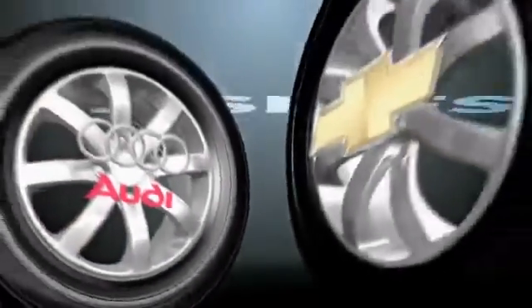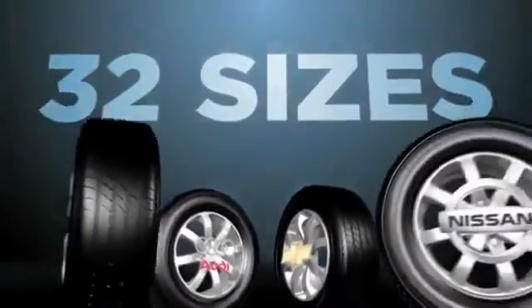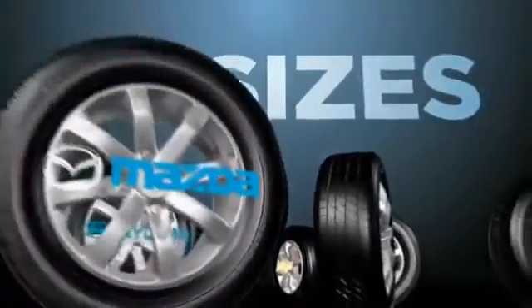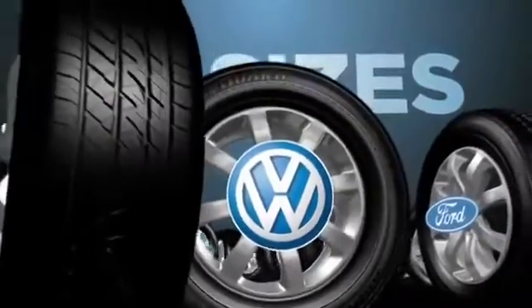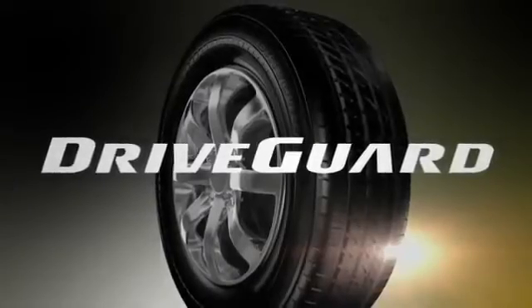Best of all, DriveGuard is available in 32 sizes to fit a wide range of cars, coupes, and wagons on the market, regardless of whether they came with run-flat tires as original equipment. Bridgestone DriveGuard. Drive on.